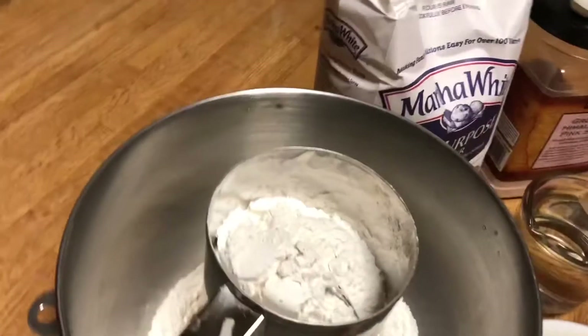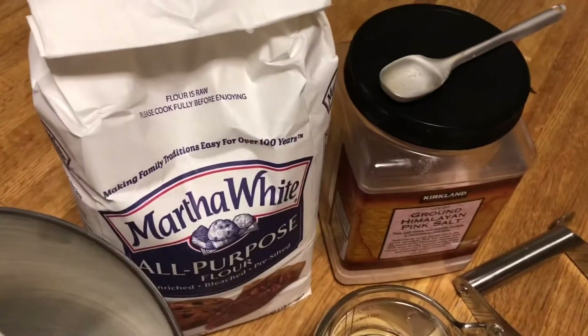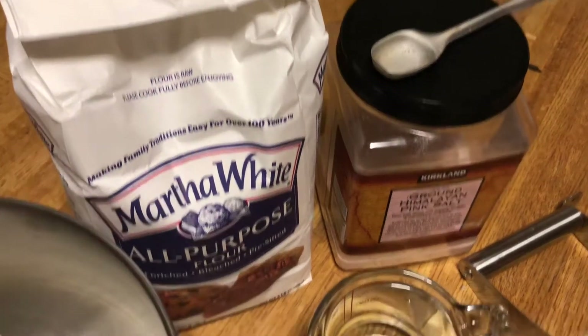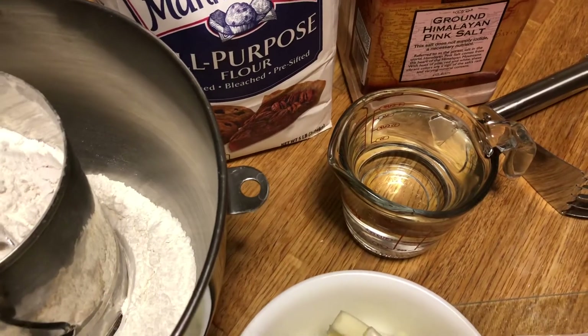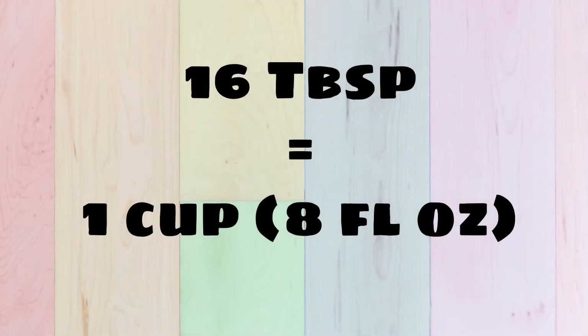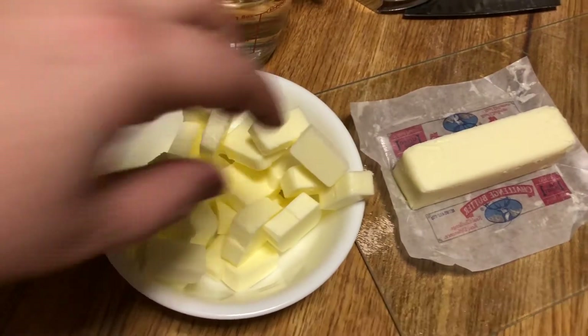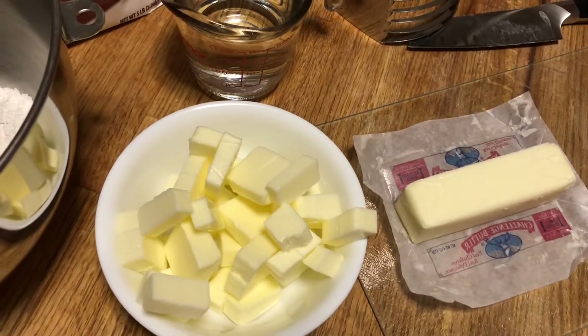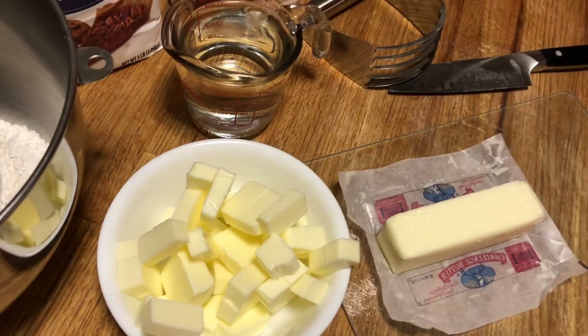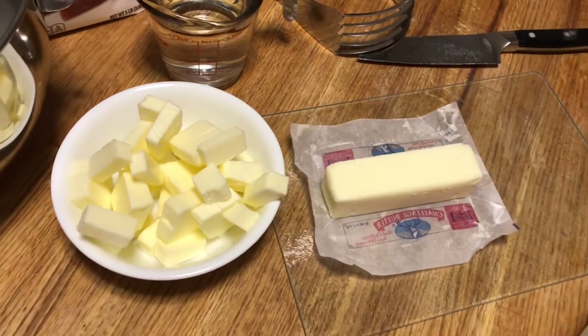You're going to gather your ingredients. You're going to sift five cups of all-purpose flour and add two teaspoons of salt. You'll need some ice water — the amount depends, but you'll need at least 16 tablespoons. And you'll need three sticks of butter, cubed and cold. Make sure you don't have your butter sitting out at room temperature for a long time. I'm going to sift the flour, finish cubing my butter, and then we'll start getting the pie crust ready.